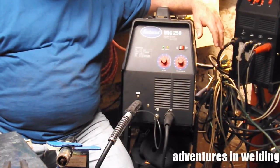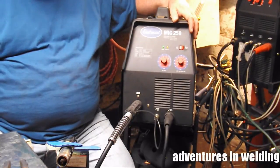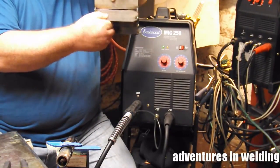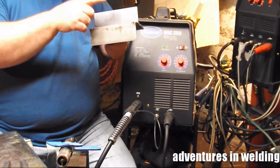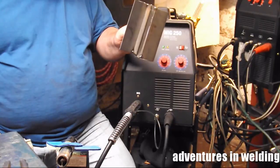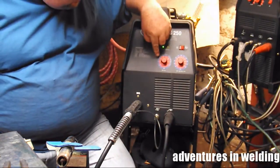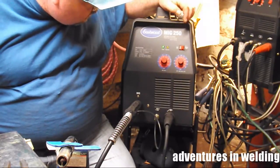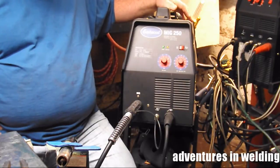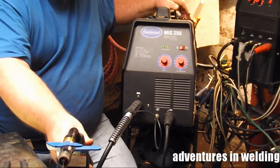Hey, what's up welders, welcome to another episode of Adventures in Welding. I'm Paul, thanks for joining me. In this episode we're going to be using the Eastwood MIG 250 and another one of my five-way practice joints — the open root butt joint, T joint, lap joint, and corner joint. Last time we did this in the horizontal position; today we're doing it in the vertical position. I've got 0.025 wire, my settings are 18 volts and about 215 inches per minute on the wire speed, about 25 CFH on the 75/25 gas, and my torch set with about three-eighths inch stick out. Let's get set up and do it.